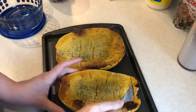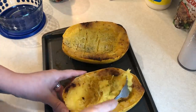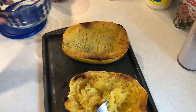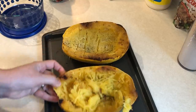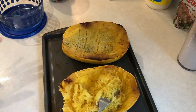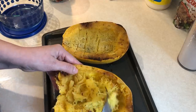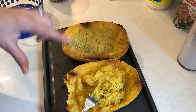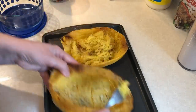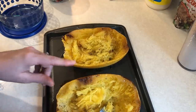Spaghetti squash is done — it ended up cooking for 45 minutes. I'm just going to scrape it out into a bowl, and then the night I have this for dinner it's all ready to go. I'm going to brown up some ground turkey that night, add some of that marinara sauce, and then just have it over the spaghetti squash. Super good — if you guys have not tried this, it is really good. I was never a squash person before, but I really love this stuff.